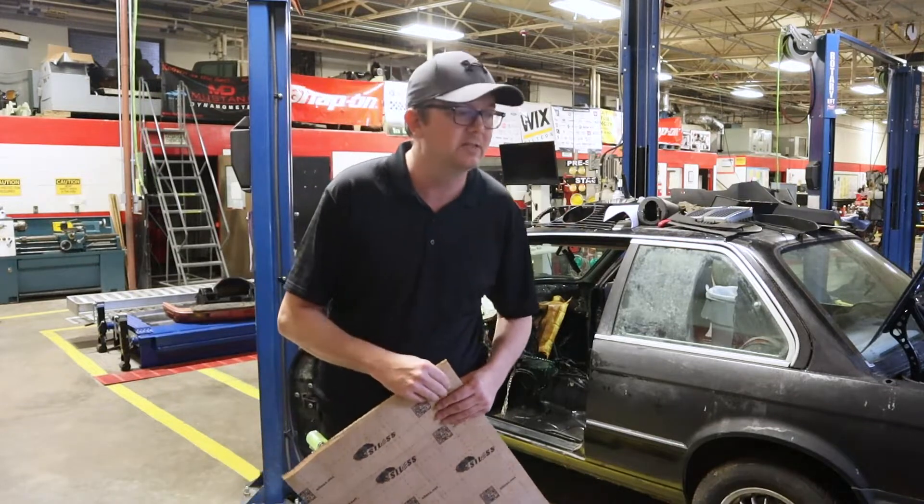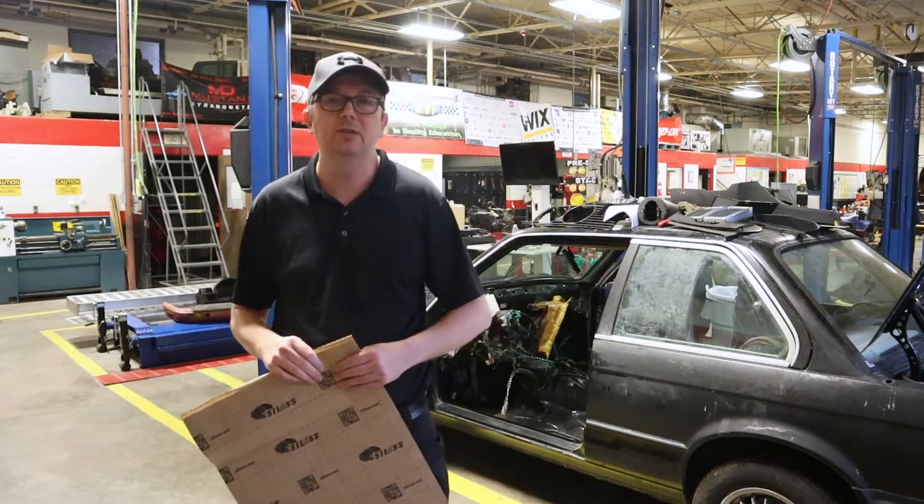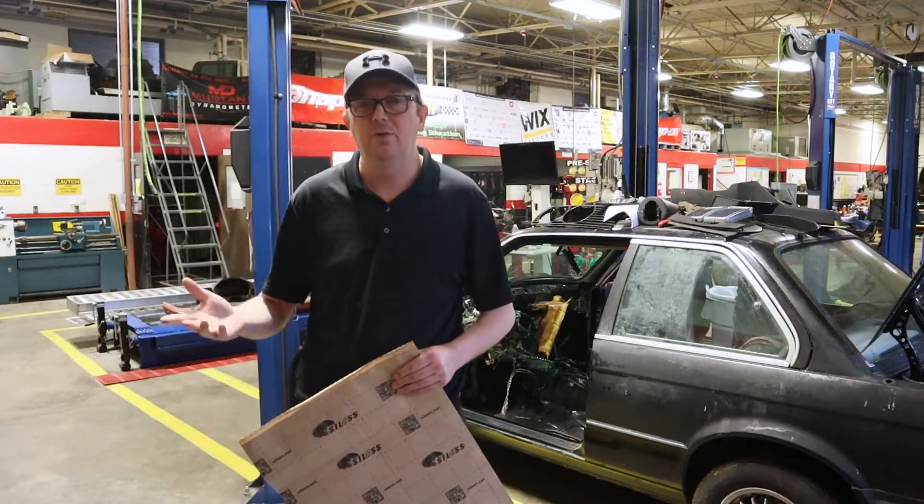We're not taking away from the performance. Really, a spare tire weighs more than the insulation that we're putting in this car. So if you have a performance-minded build, this is still worth doing, in my opinion.